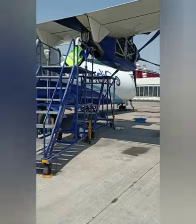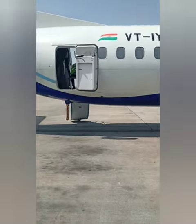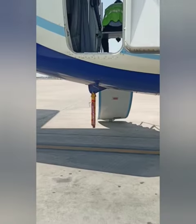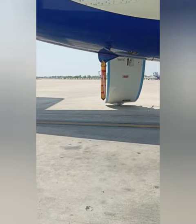Welcome again! Over the years travelling through the airport, you may have noticed a pole protruding from the tail of the aircraft that reaches down to the ground. This is known as the tail stand.